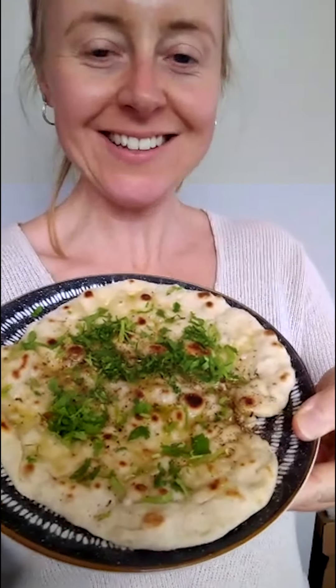It honestly looks incredible. I've added a little drizzle of olive oil, a bit of salt and pepper, and that gorgeous green stuff is finely chopped coriander sprinkled on top — really delicious flatbread. The point of this tutorial was really to get you comfortable with kneading dough. Hope you get some practice in this week. Cheers, bye!